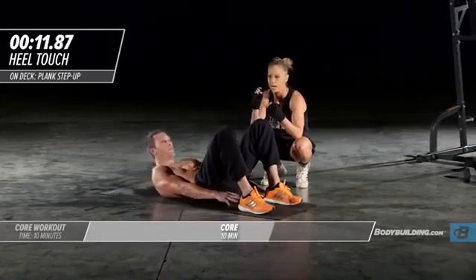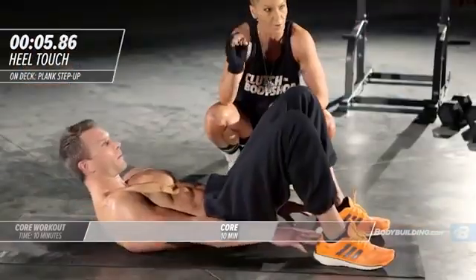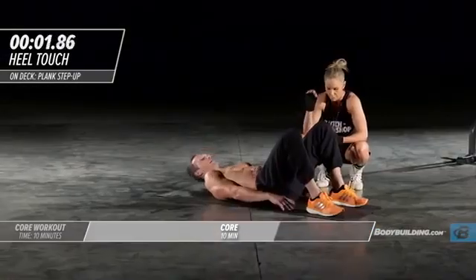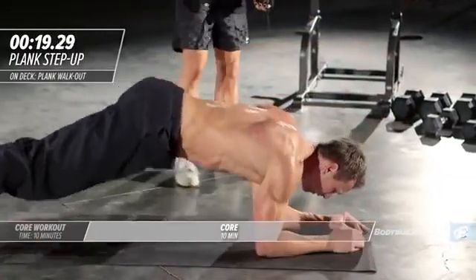These little crunches, these tiny movements really work the abs — they're deceivingly hard. They're also deceivingly amazing for getting results in your abs. They really create those nice deep cuts that everybody wants. Three two and one time — plank step-ups, let's get into it.